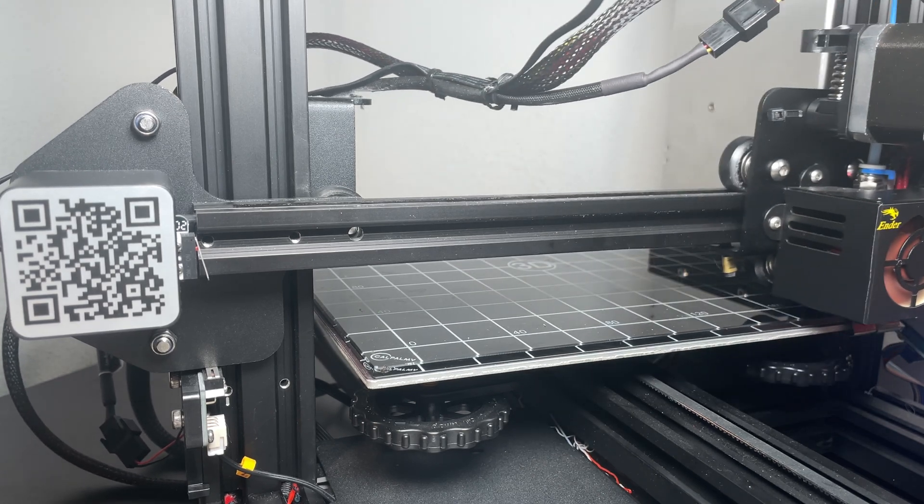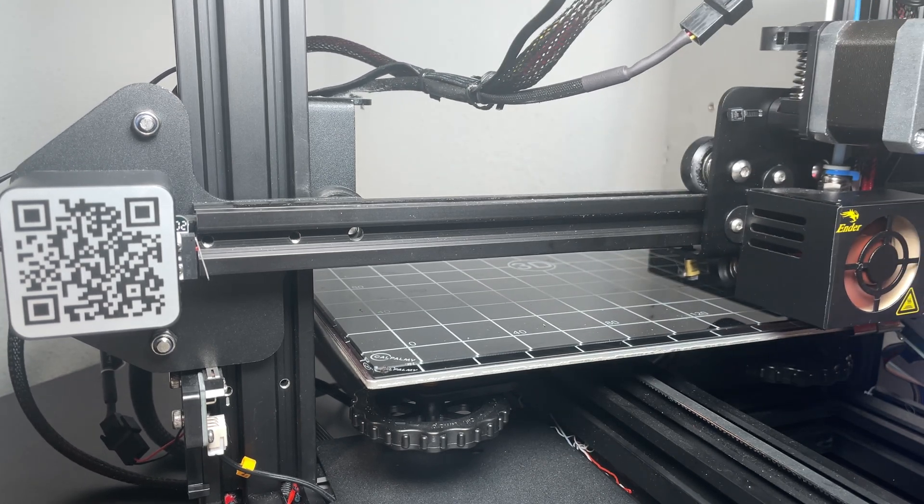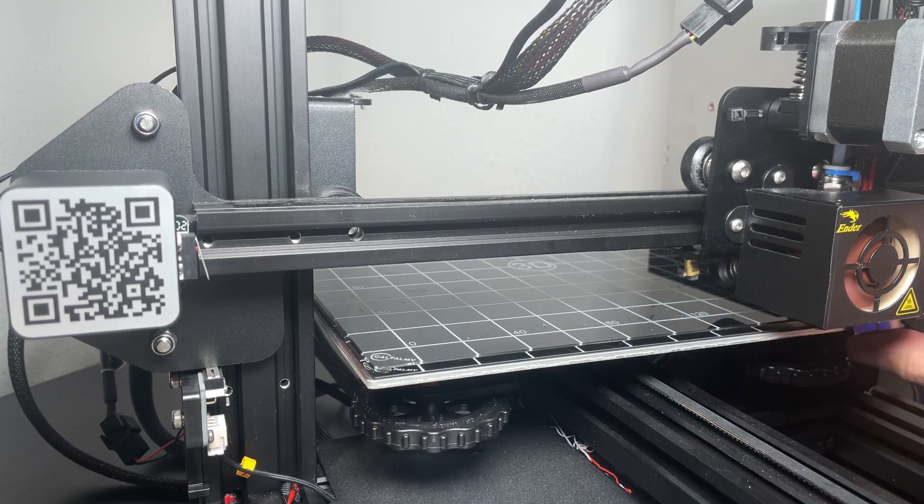I'm going to briefly show you some examples of my printer while it's in operation.